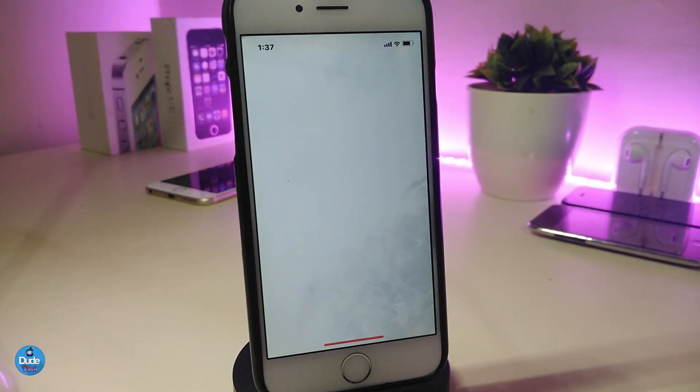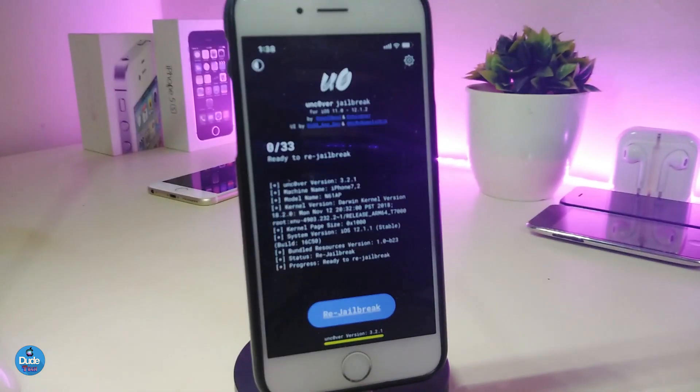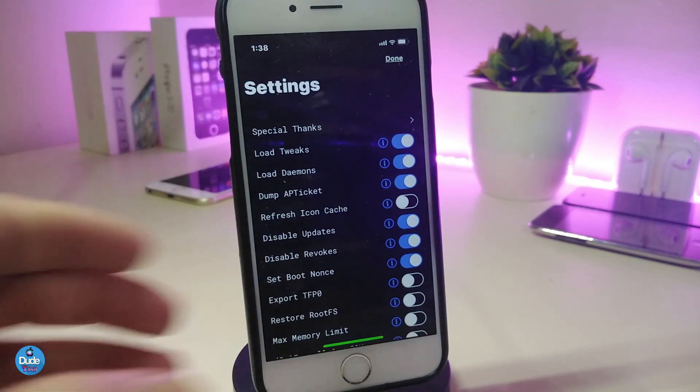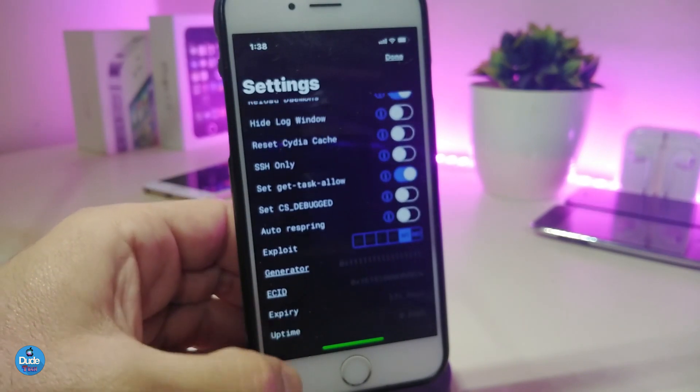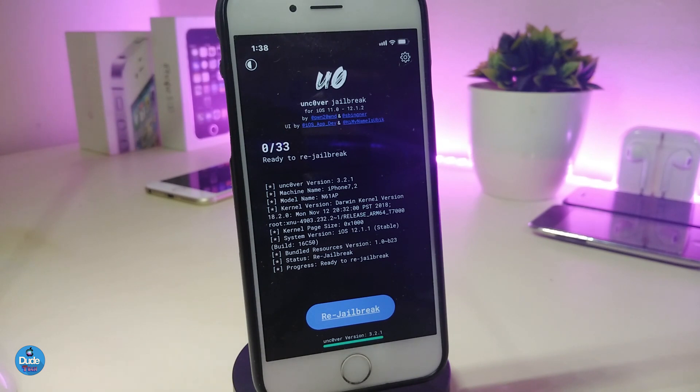Before we start, a big shoutout for the new release of Uncover with the new UI. You can see it comes with a dark mode — this is version 3.2.1. The developer added a lot of stuff; if you go to settings you can see different options. It's really beautiful with dark mode and much faster than the previous version.